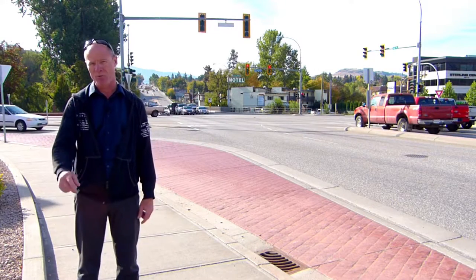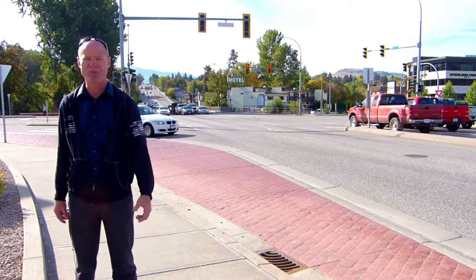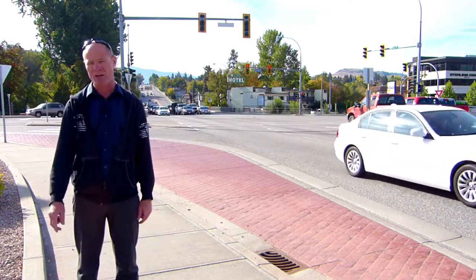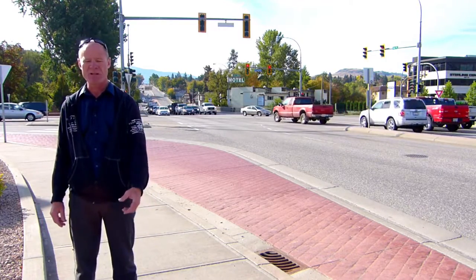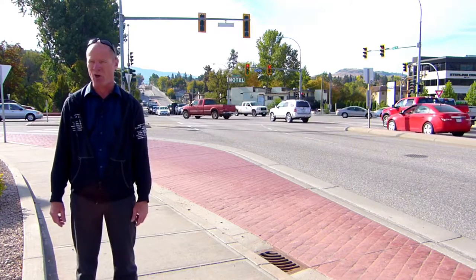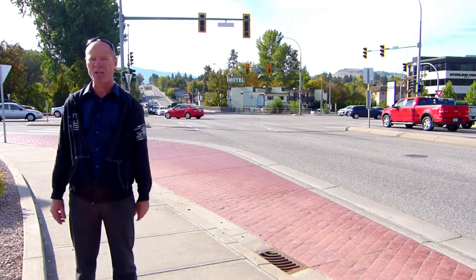Hi there smart drivers, welcome back. Rick with Smart Drive Test talking to you about truck aprons at slip lanes for right-hand turning big trucks, larger vehicles, RV units, and those types of things. This truck apron behind me here, you can see it's colored stamped concrete. It's reinforced concrete. Unfortunately from a distance it looks like paving stone.